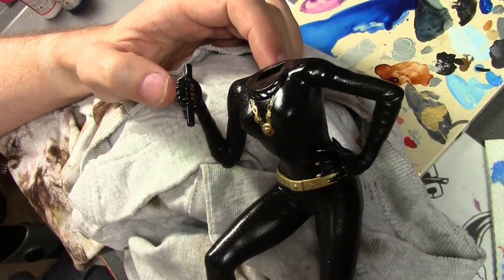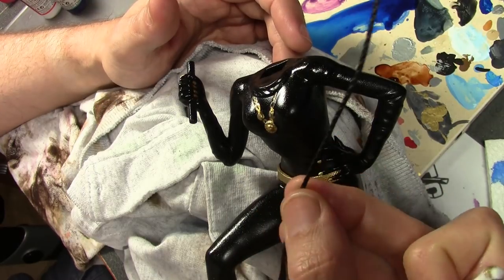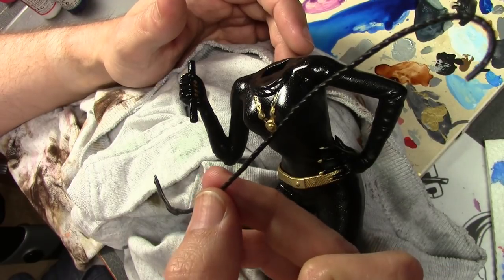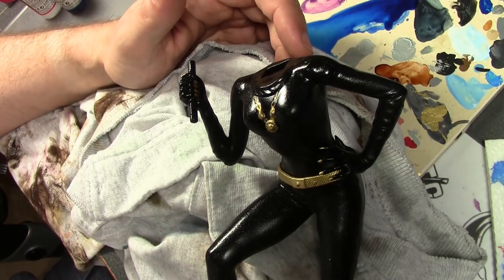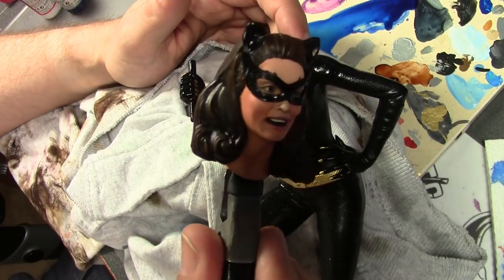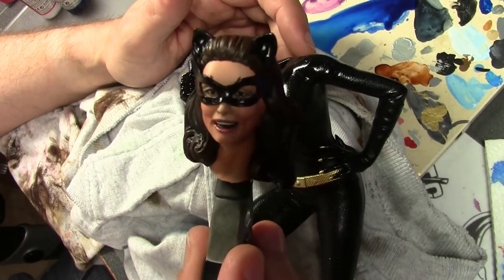That's about it — a little touch-up here and there to fix any mistakes and I think we're done. The whip, by the way — in the show, the only episode I found where she has the whip, it's actually tan and more like a cat-o'-nine-tails. I didn't want to do tan because that looked weird, so black seemed way more appropriate. I semi-glossed the whip so it's slightly different sheen from the rest of the model. The head is ready to go — I redid the lips and made them a little bit lighter because they were too dark. I did go with the mask even though I really didn't want to, and those eyebrows still stick out on top, but that's accurate to the show.